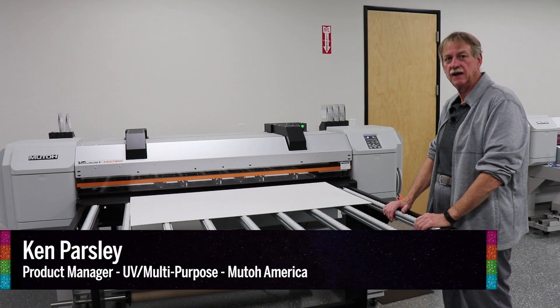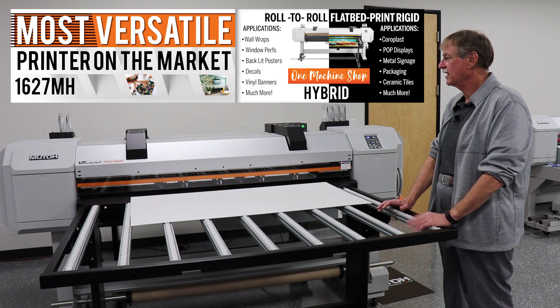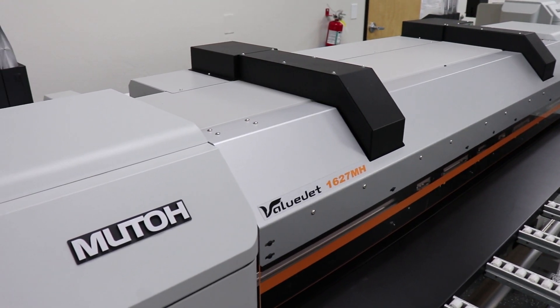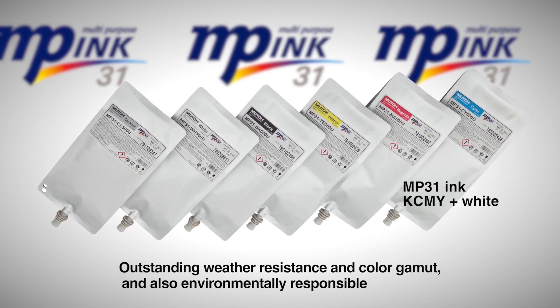Hello, I'm Ken Parsley. I am the product manager for MUTO's UV MP line of printers. The printer we're going to look at today is the Valujet 1627MH. It uses an ink called MP31 — a unique ink designed specifically for this machine.